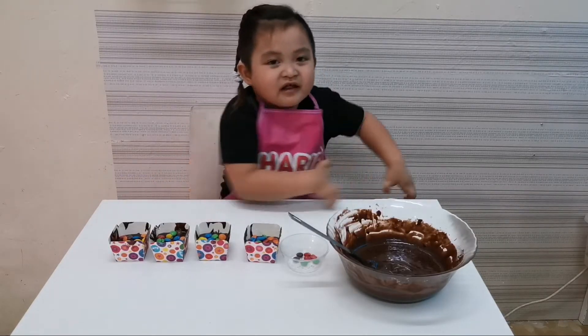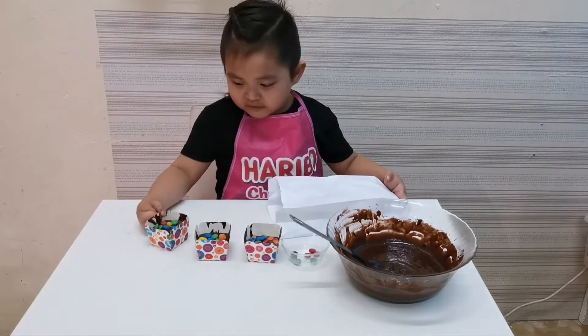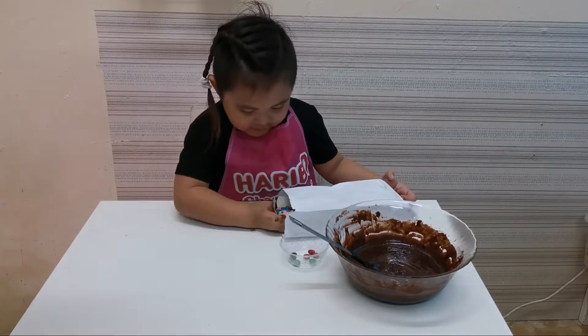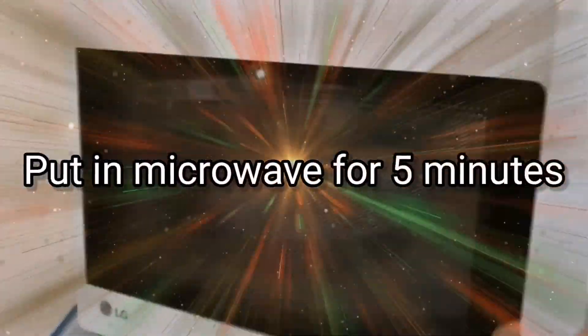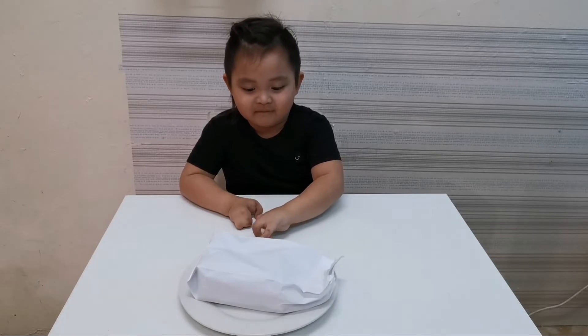When we finish these, let's look at the paper bun. And then, put it right away. It's time. Let's go and then open it.